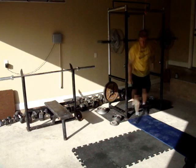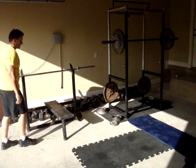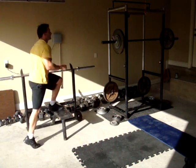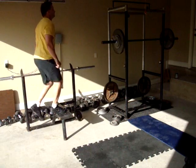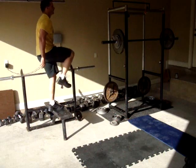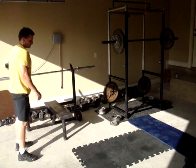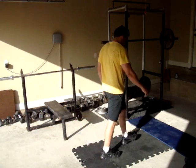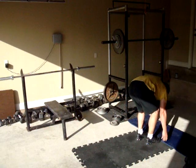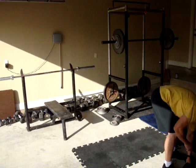Registration at fitmix.net is free and you can set up your program to fit your needs, whether you're working out from a gym, at home, or some variation between. These home videos will give you an idea of the cadence of the workout and movement from one exercise to another with no wasted time.